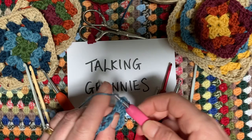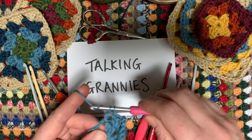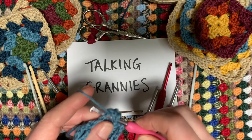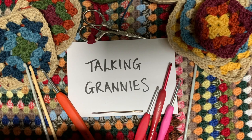Hello and welcome to Talking Grannies. It's Emma here, one of the Arndale team, and this time I'm going to be talking all things granny as we're about to launch a series of granny squares — a week of granny squares. I've always got some on the go; I've got five blankets on the go at the moment in various different stages that all need finishing off.